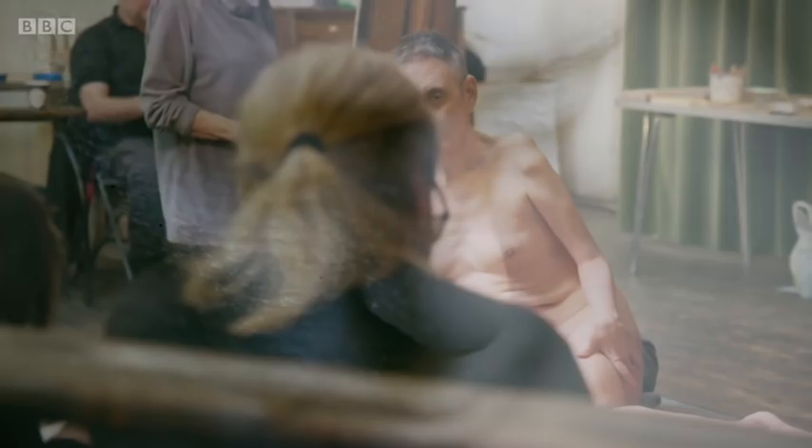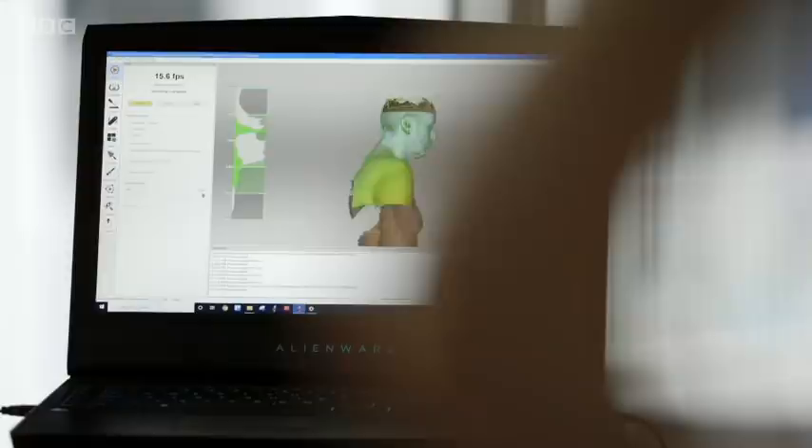My name is Richard Butchins and I'm a disabled artist and filmmaker. For the first time I'm modelling in a life drawing class that caters specifically for visually impaired artists. In order to assist the students I've been 3D scanned and then turned into a small statue so artists are able to use touch as well as other senses to draw me.